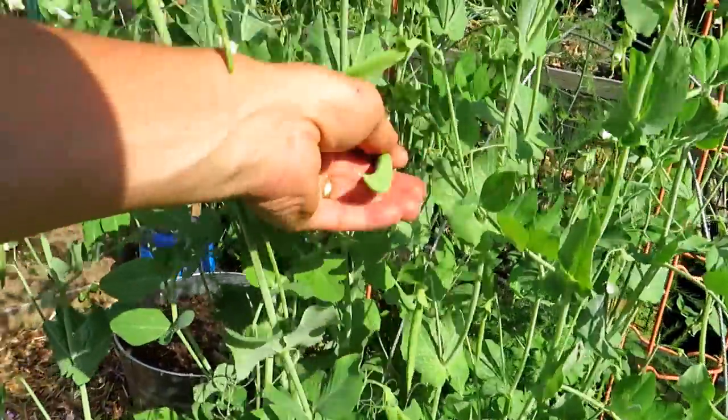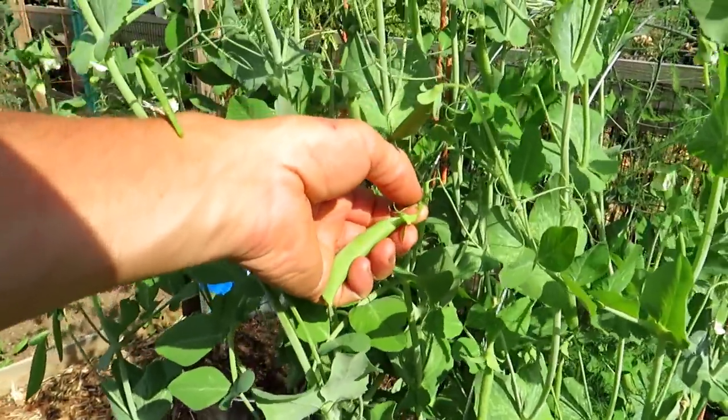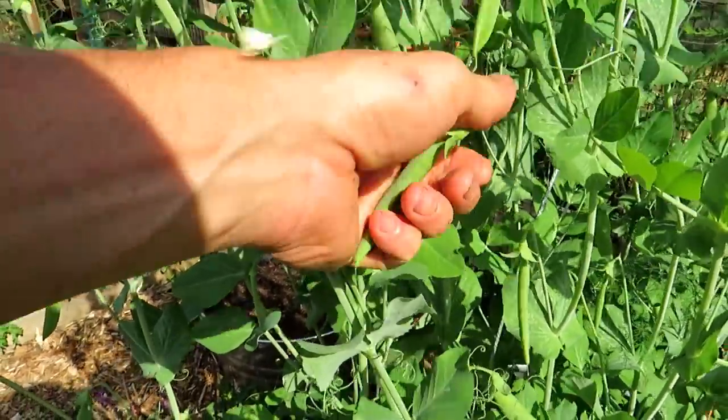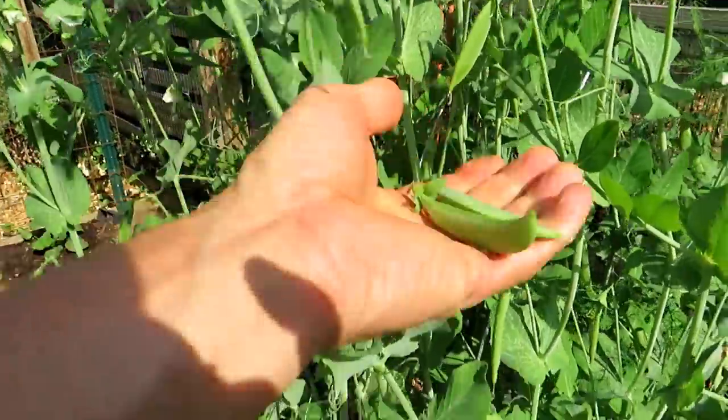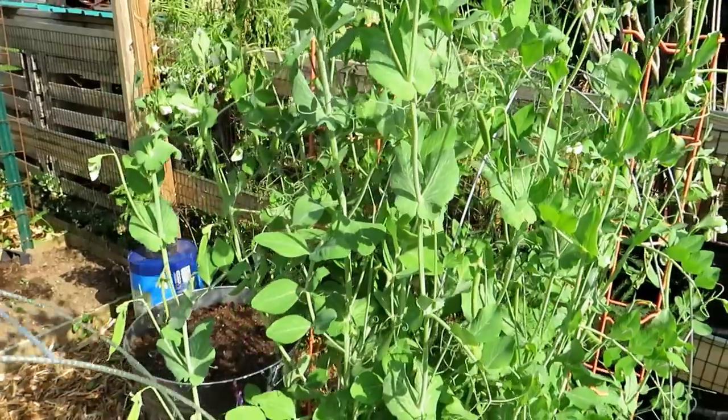Quick tip: when you want to harvest a pea, hold the stem up top and then just pull away. If you tug on it, it's going to break the stem because these are hollow stems.